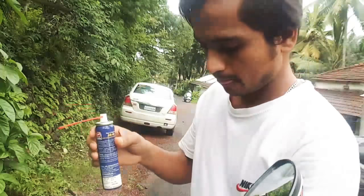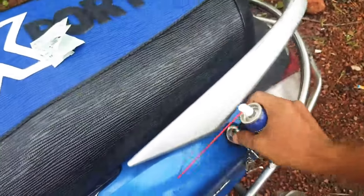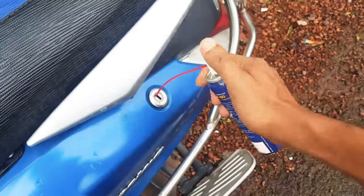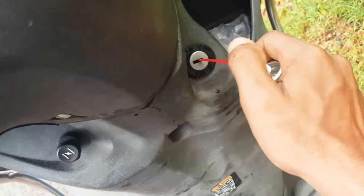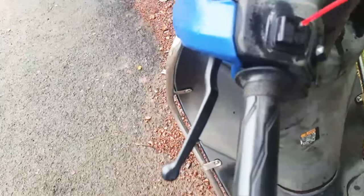We'll spray it on the switch. The other side will shine. Apply it inside — spray it thoroughly on the switch area so it gets into all the contact points properly.